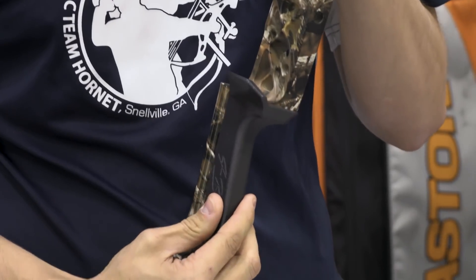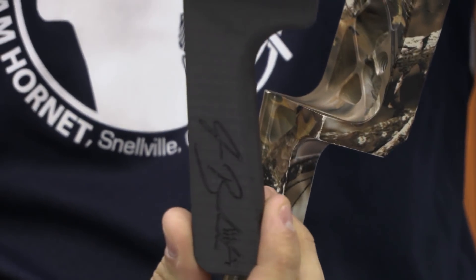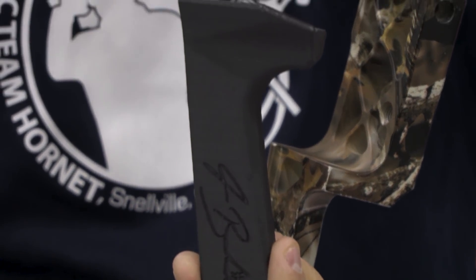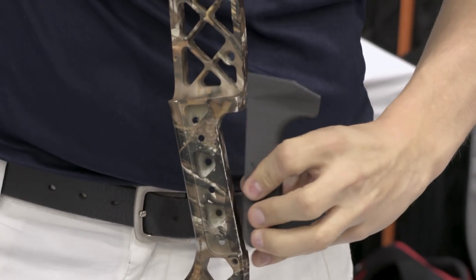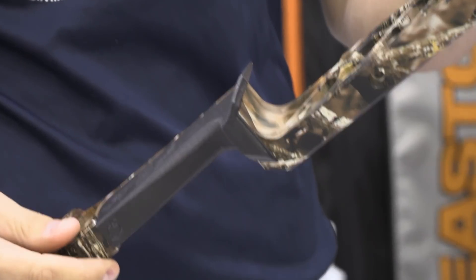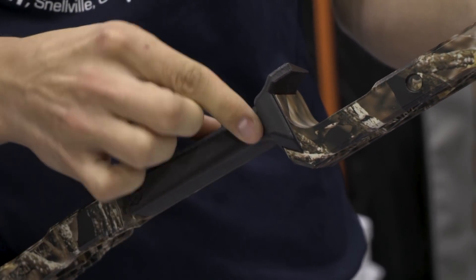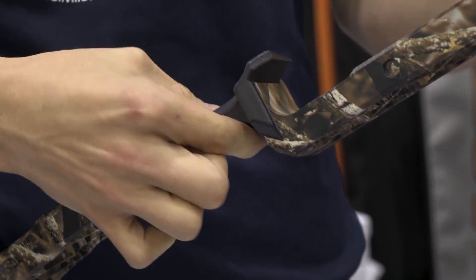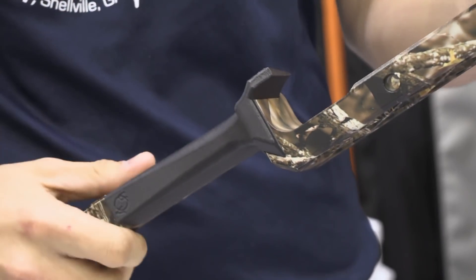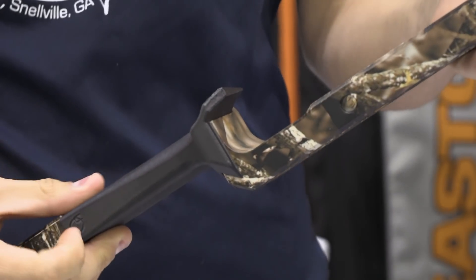So this is the Jesse Broadwater Ultra Grip. Jesse actually came to us — he wanted to design his special grip for his Matthews bow. There's nothing special about the installation; it just slips right onto the riser just like this. A couple things Jesse wanted to do: he wanted to go as thin as possible, have a pretty variable throat so it's nice and soft and goes into your hand, and it's made out of our carbon fiber composite material.